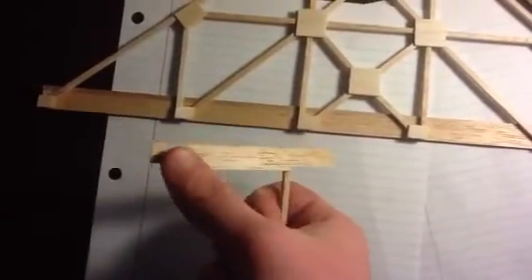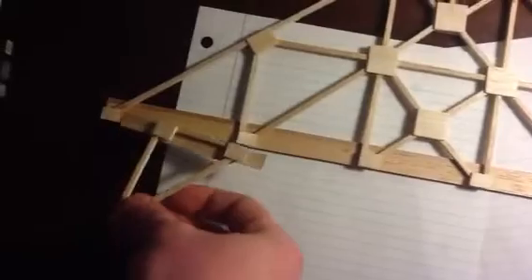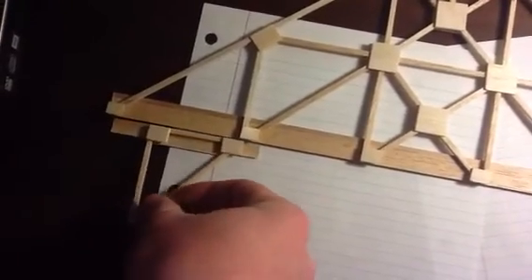Again, we have a strip of wood for greater surface area for more contact points to distribute the force.